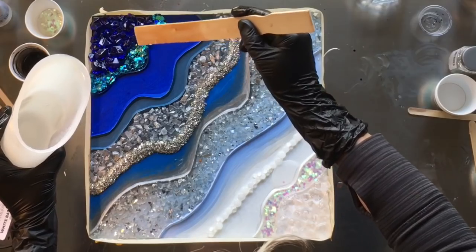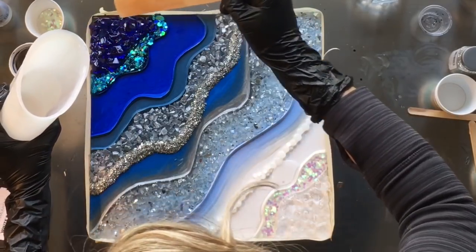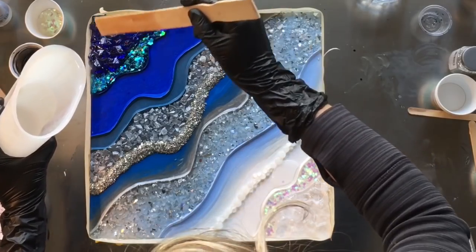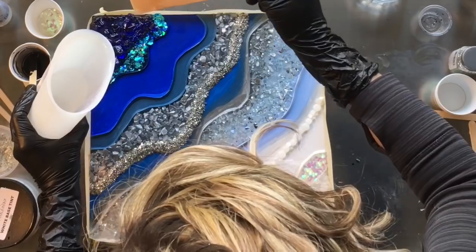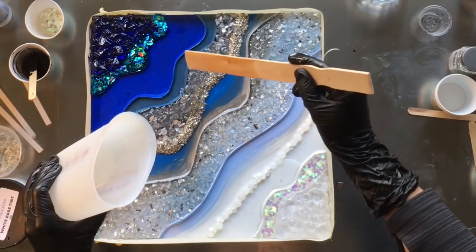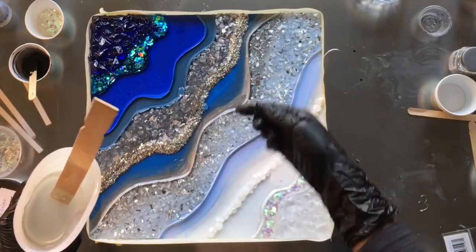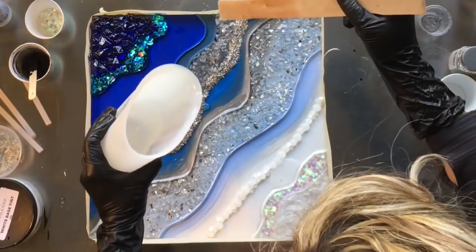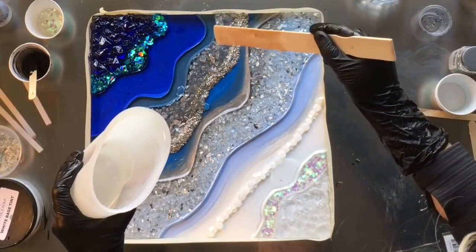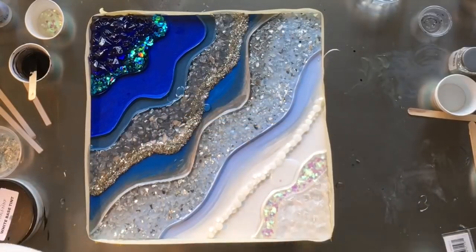You'll notice I've rimmed the entire edge of the piece with masking tape. I try to use either masking tape or painter's tape — that's just to keep all my resin on the board while I'm working and prevent it from dripping over the sides onto the table.